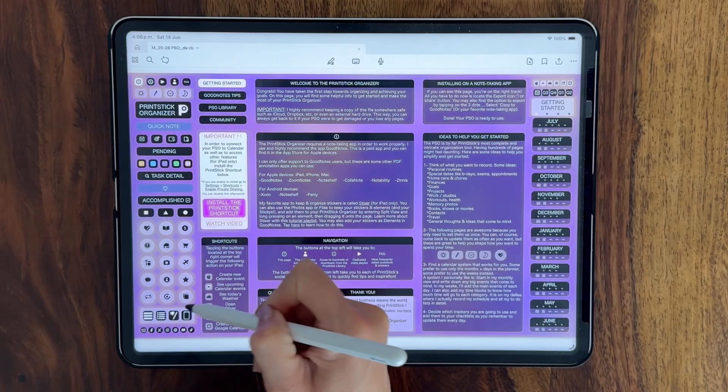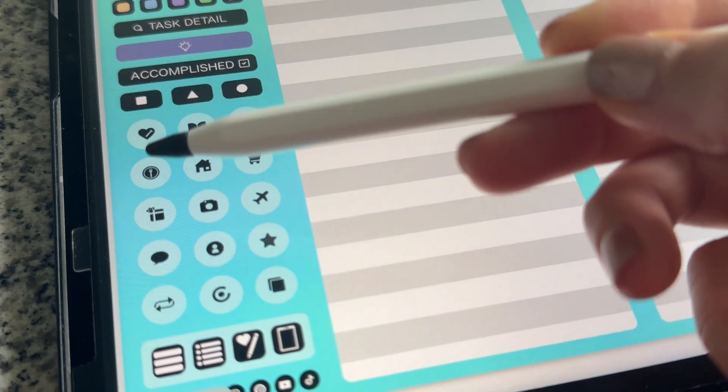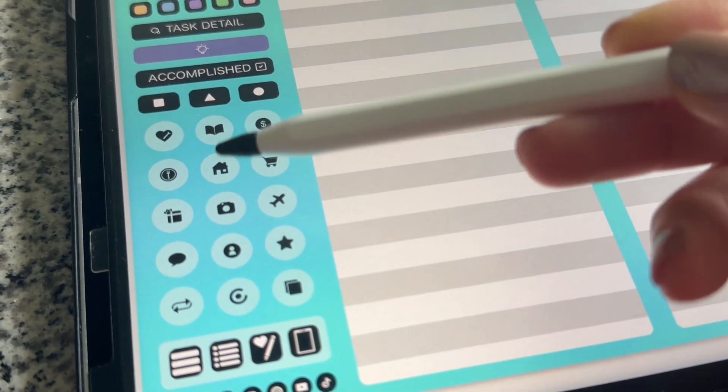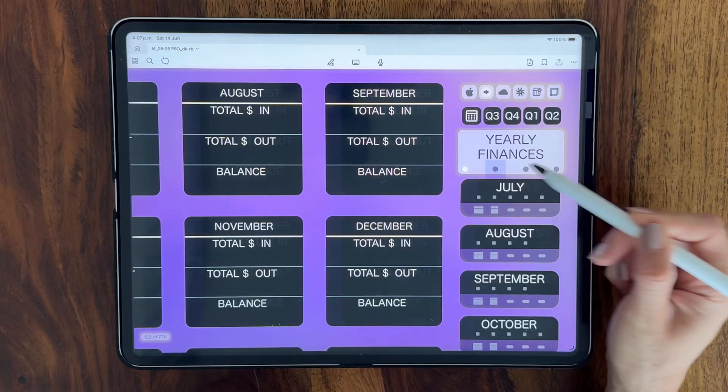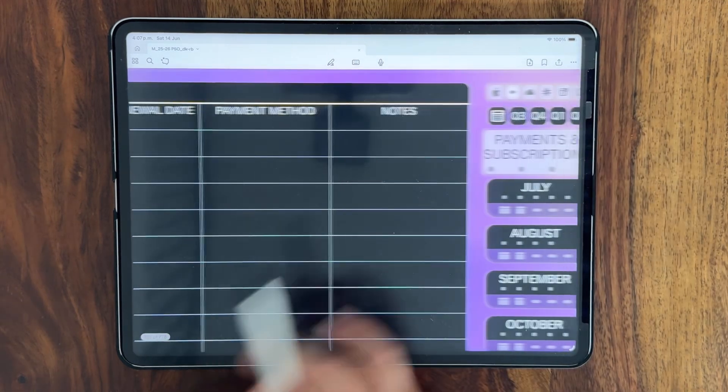All these icons are the organizer part of the Print Stick Organizer and it's where you'll find so many different inserts or pages that will help you organize all aspects of life. Each section might contain multiple pages and you can navigate them using these dots like we saw previously.